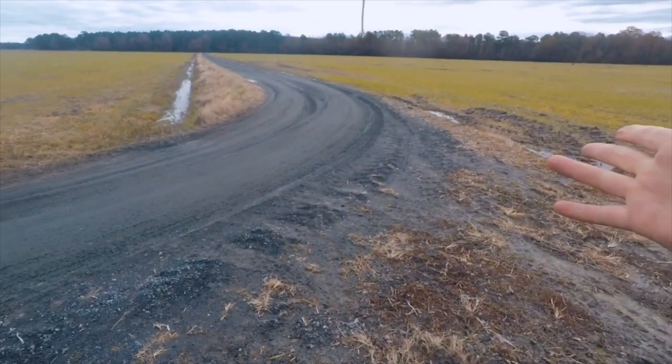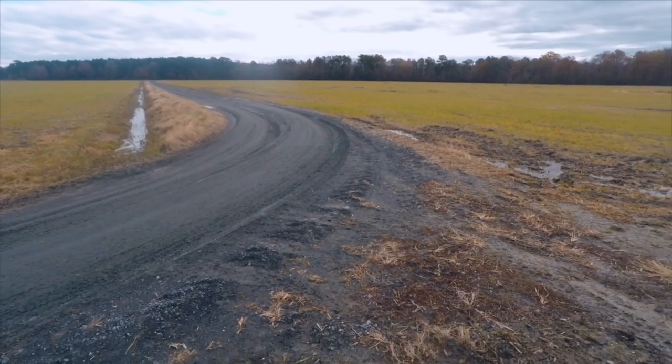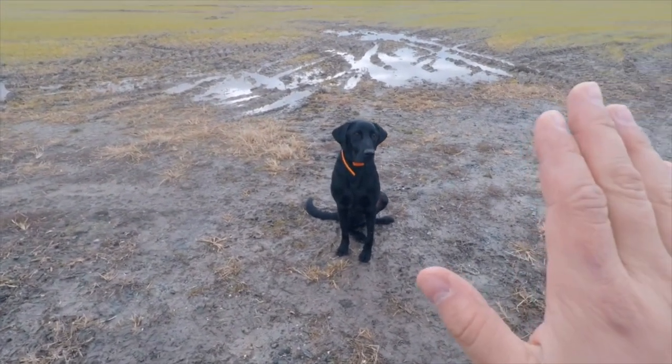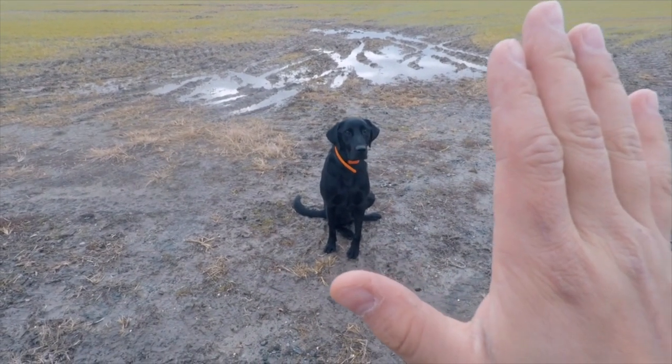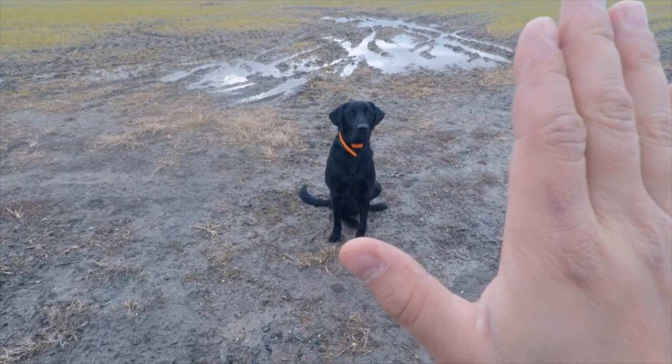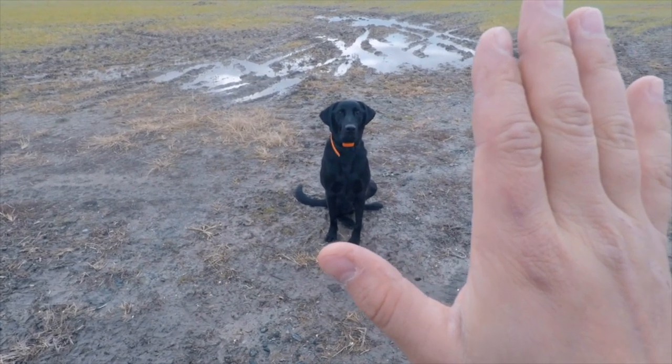He knows where they are because he just watched both of them go down. A hand signal straight up tells him to look at me and also to sit or to stop.